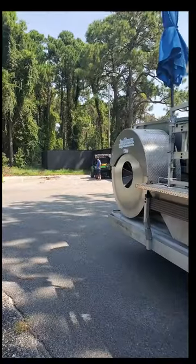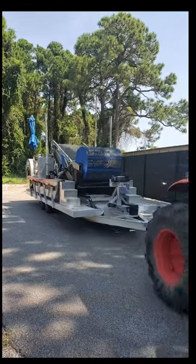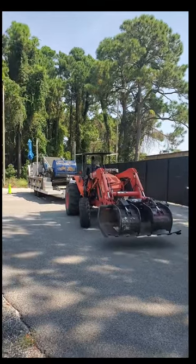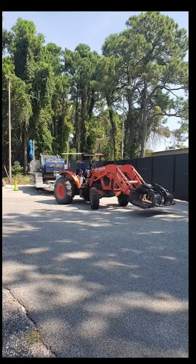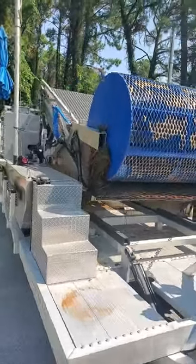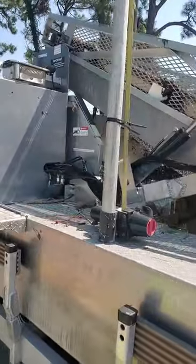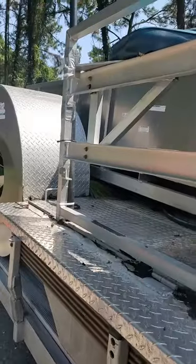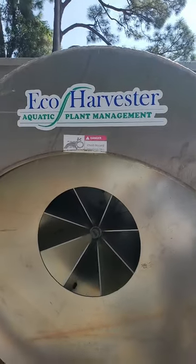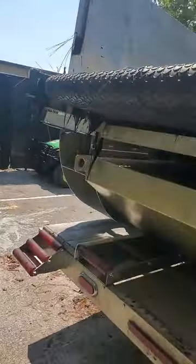Once they finish unloading, they bring it over to the storage area. Here is the equipment — it's just hydraulics and aluminum, turned by two paddle wheels. The manufacturer is Echo Harvester, Aquatic Plant Management. I don't get any royalties and I'm not advertising — just as a disclaimer. And there's a look at the conveyor belt on the back.